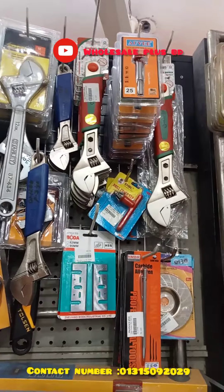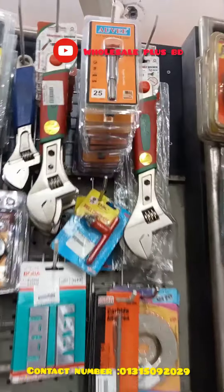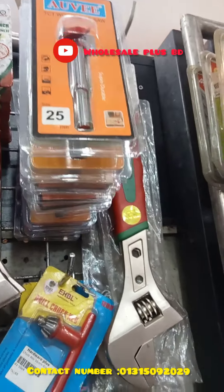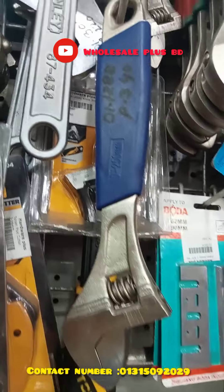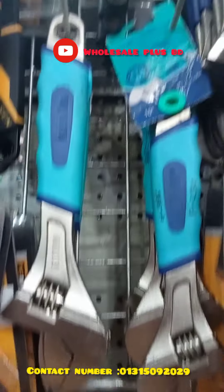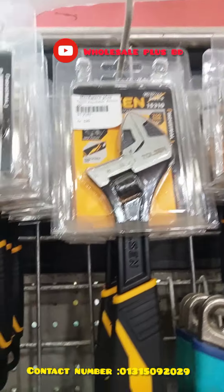This is our adjustable range. This is our solid brand. This is ESBL. This is our HMBR. This is our tools and company. This is our best size.